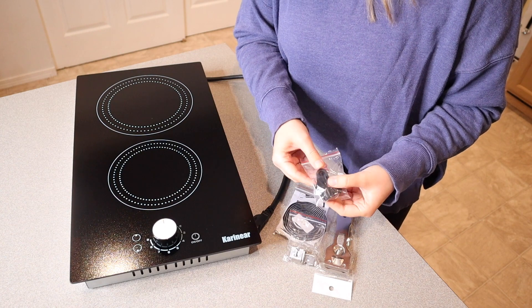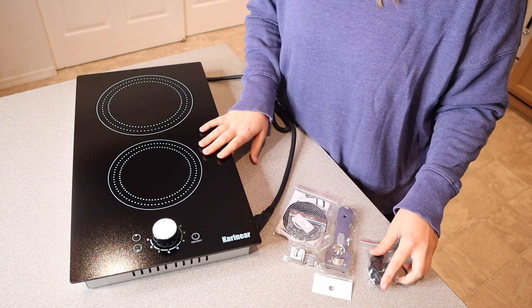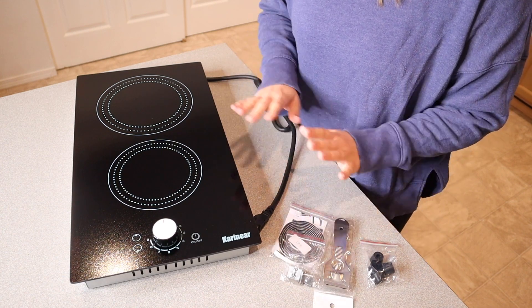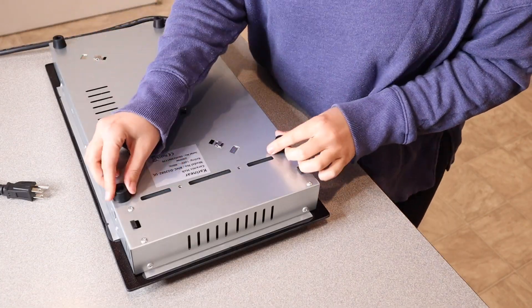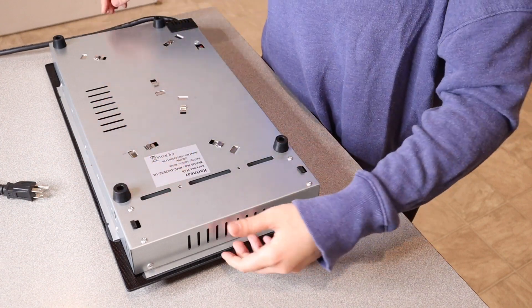It does have little rubber feet with the screws needed to assemble them if you're just using this on your countertop, which is how I'm going to be using it. I'm going to go ahead and assemble this and show you what it looks like when I'm done. You can see I've fastened all of these little feet at the bottom — they're nice rubbery non-slip grips, which is really nice.